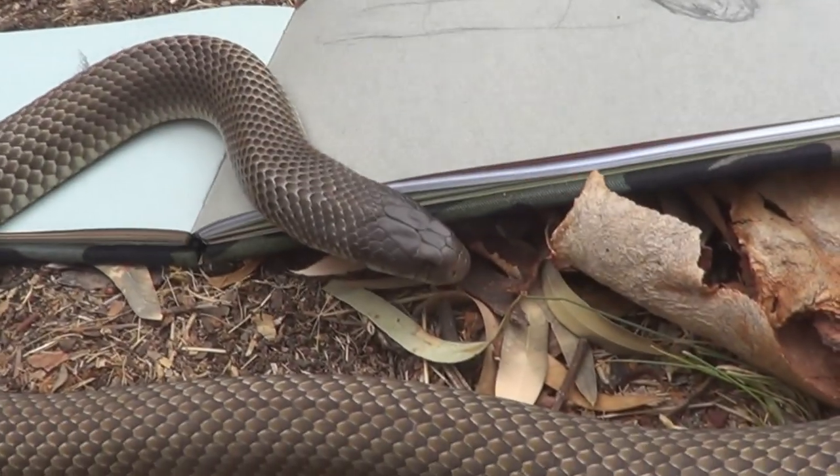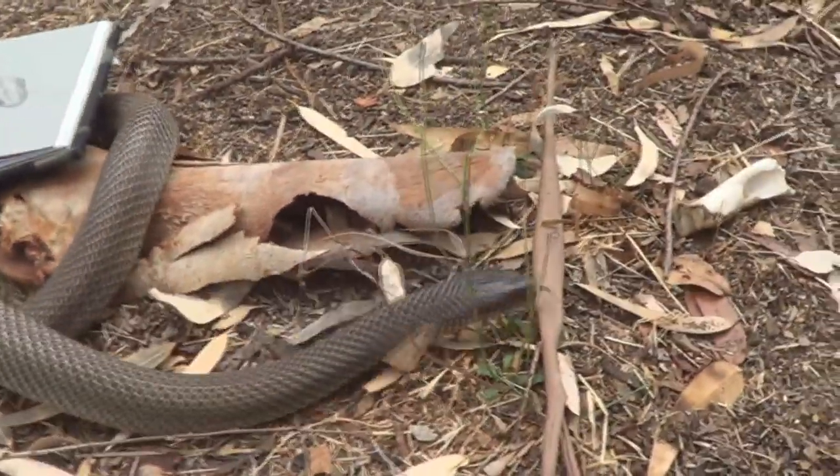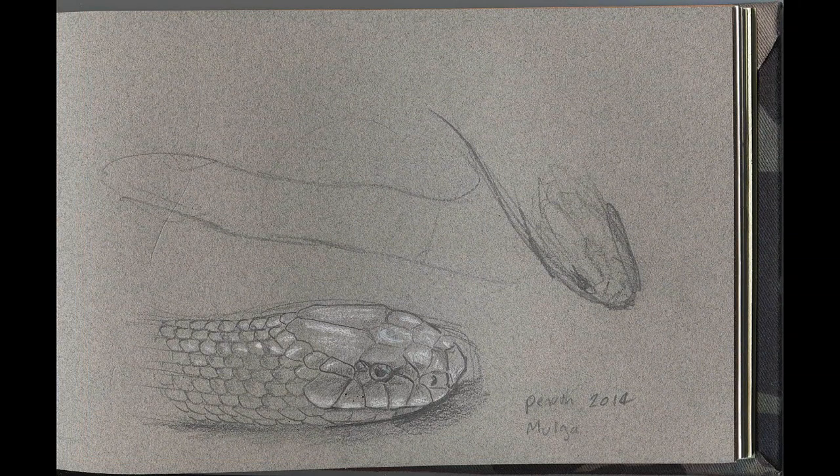Which I think he's slowly losing interest now. Look at those beautiful scales. There he goes, he's on his way. And another sketch done. Bye-bye.